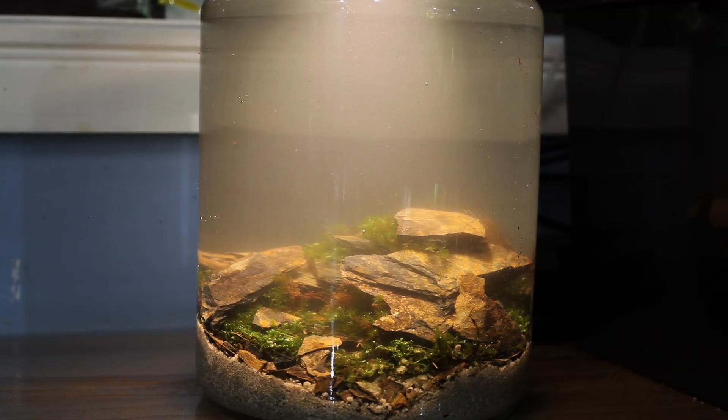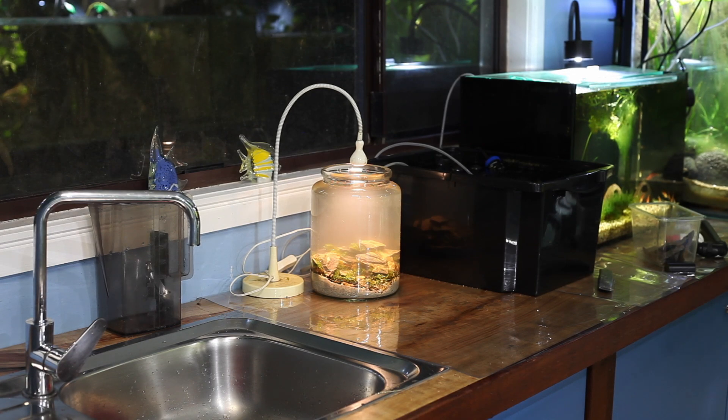As for the inhabitants, I've decided to go with five crystal shrimp that I caught from my local creek. They're actually Australian natives and are fantastic at destroying algae, so I think they're going to be perfect for this little jar, and hopefully they'll breed up and create their own little army.